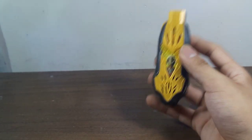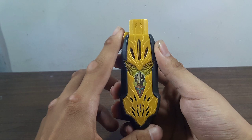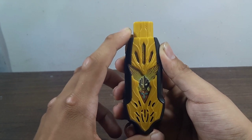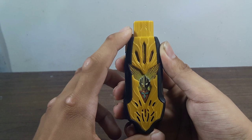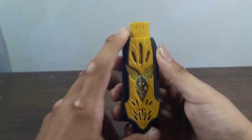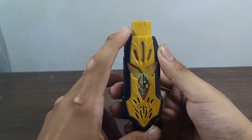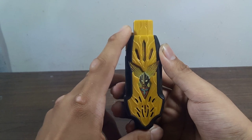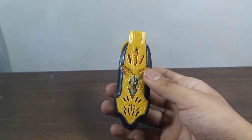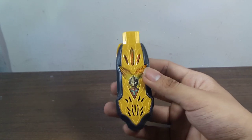Bây giờ tôi sẽ test phần âm thanh nhé. Cái key này còn một chế độ âm nữa. Khi sử dụng với Spark Lens tôi sẽ để gặp sau. Bây giờ thì tôi sẽ bắt Spark Lens cho mọi người xem để em biến thành Little Trigger Eternity nhé.